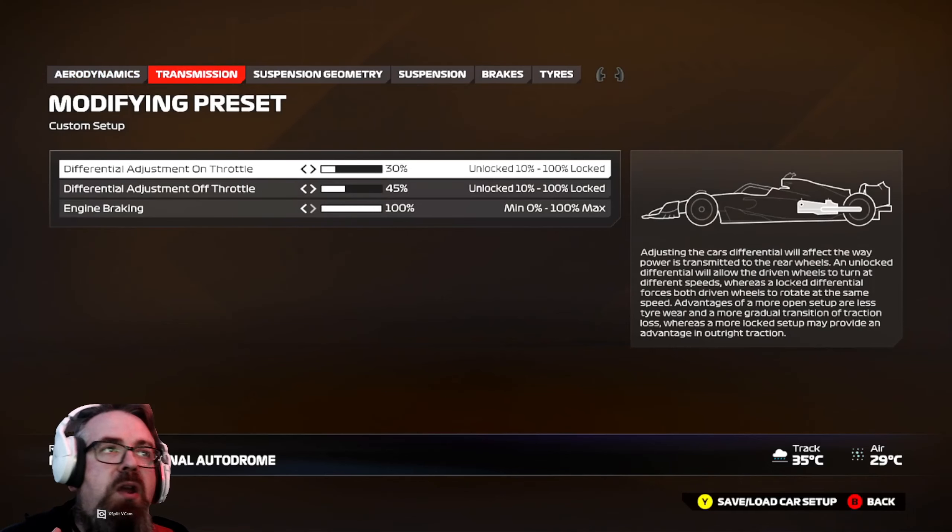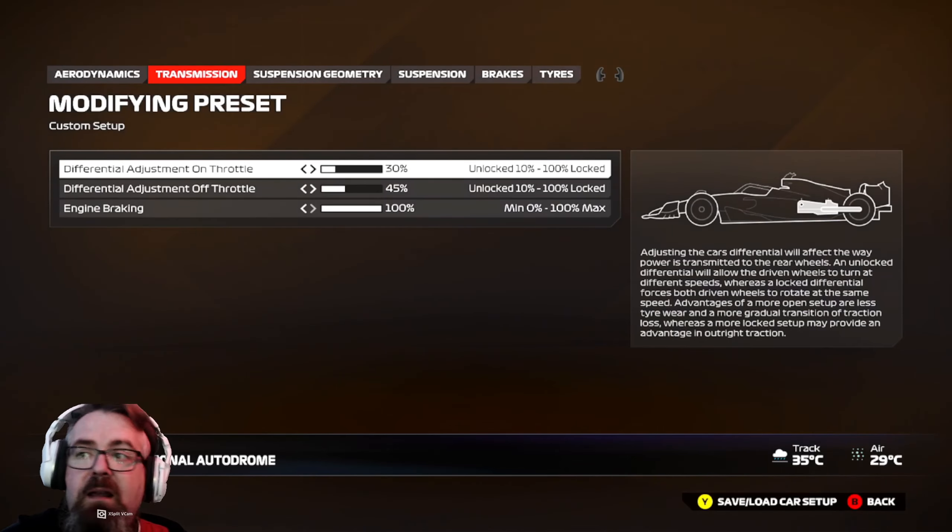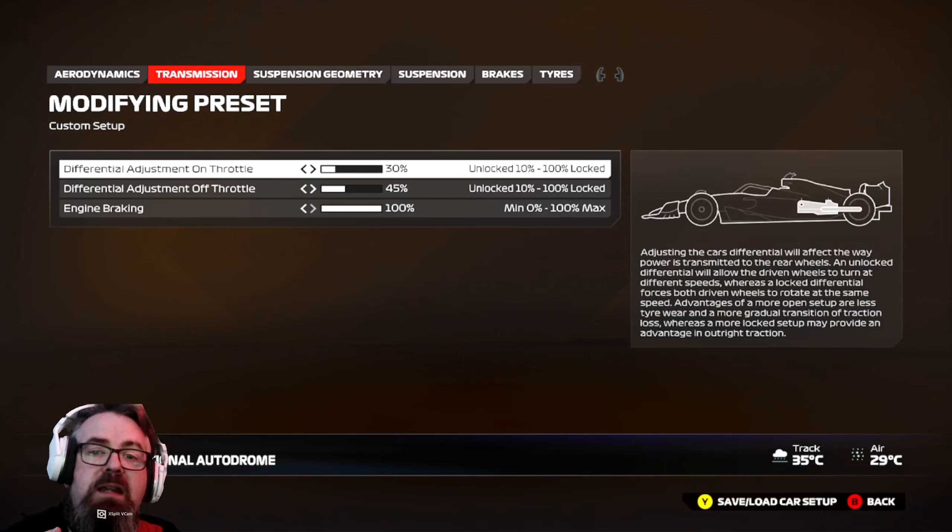On the transmission, the only thing I've changed is I've taken the on-diff down to 30 — it was originally on 65. I've not touched anything else because you need as much traction as possible out of corners, and a lower on-diff will aid with better traction.